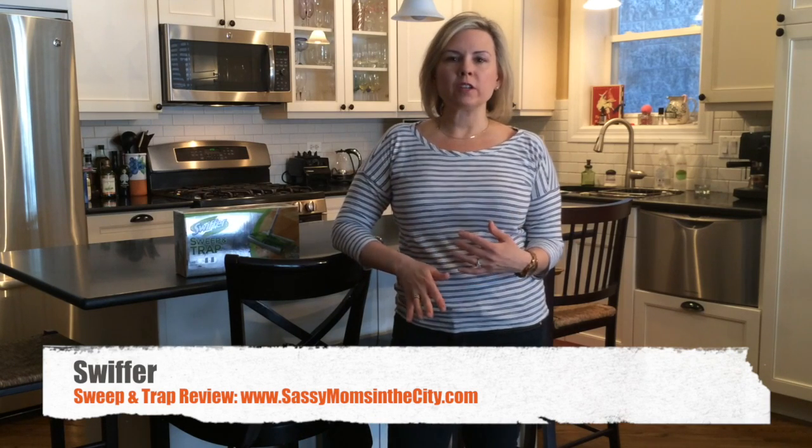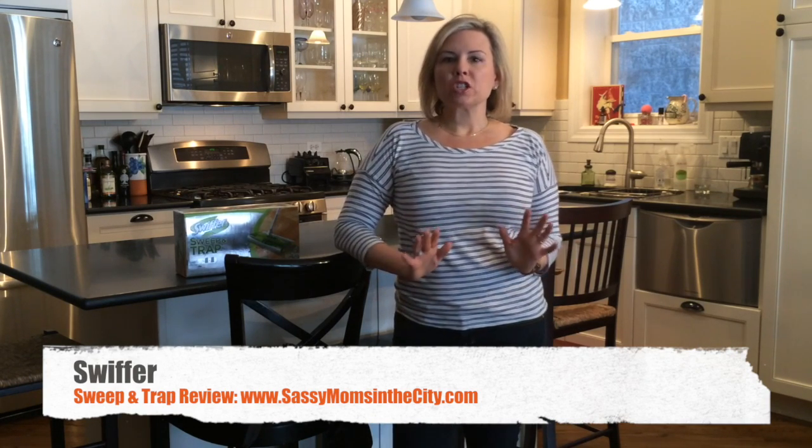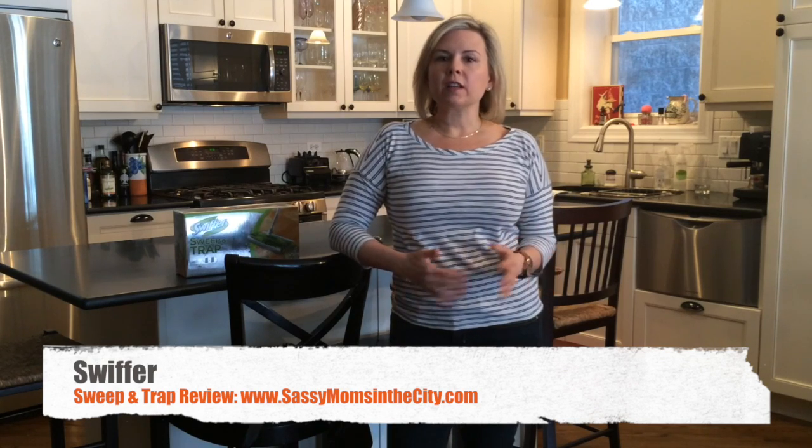Hey, it's Allison with Sassy Moms in the City, and today we're talking about embracing life's little messes. We're a family of four and there's probably two areas in our home that get the most traffic and the most dirt on the floor — in the kitchen where I'm cooking and on our island area where we're eating most of our meals, and then downstairs where we come in from the garage and have our boots. It's our little mini mudroom, and that stays dirty most often unless we're sweeping it up.